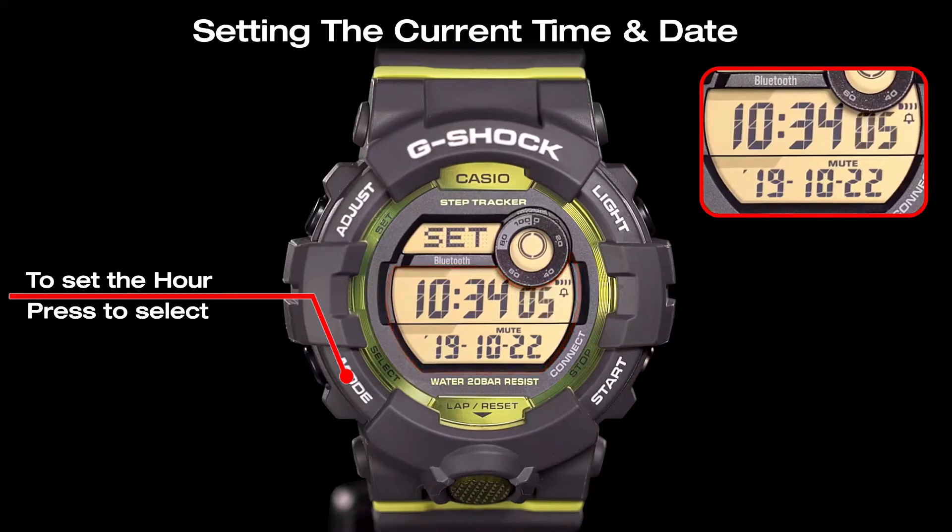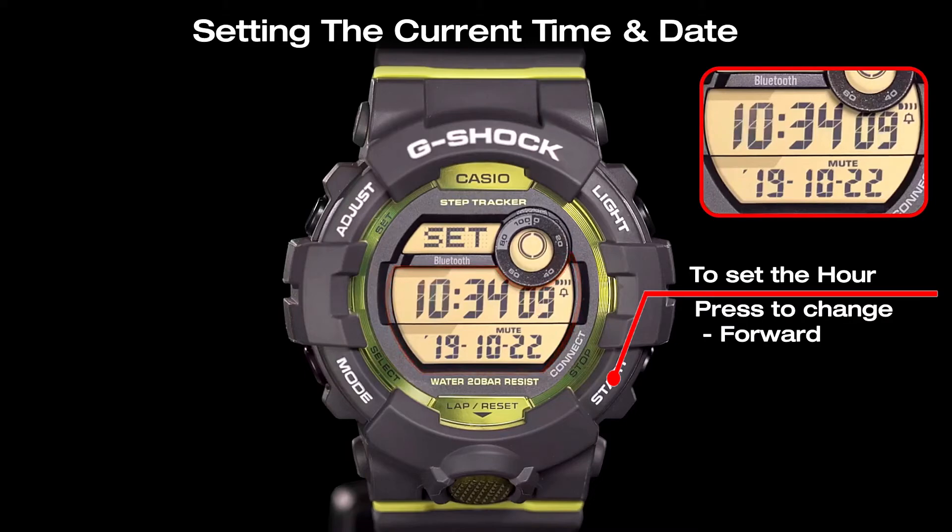Use the mode button to select the hour setting, and adjust the hour by pressing the start button and the reset button.